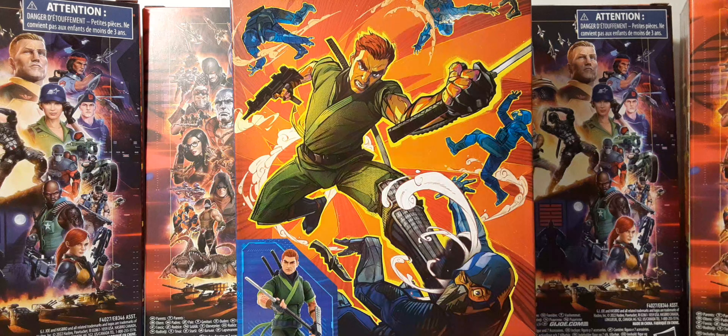Welcome back to Black Skies Reviews. In this review we take a look at the GI Joe Classified Series Kamikura. Kamikura is the apprentice of Snake Eyes. This action figure is an Amazon exclusive and in retail it's about $33.99.